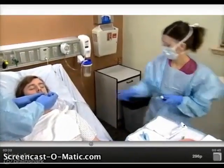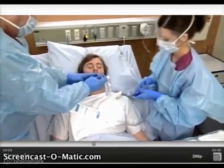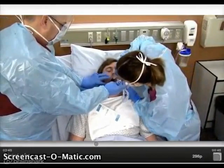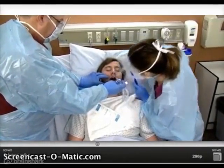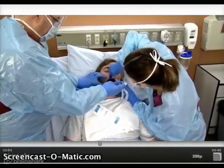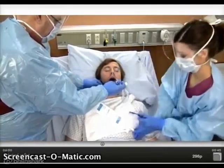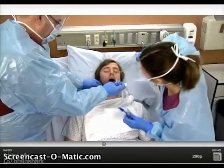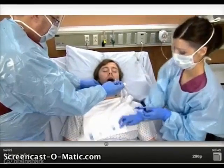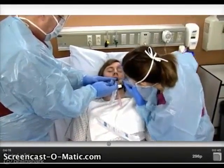Clean the patient's mouth, gums, and teeth, beginning on the side opposite the endotracheal tube. Use the Yankauer suction catheter as needed to remove secretions. Note the centimeter endotracheal tube marking at the patient's lips or gums, and carefully move the endotracheal tube to the other side of the mouth, making sure its depth remains the same.